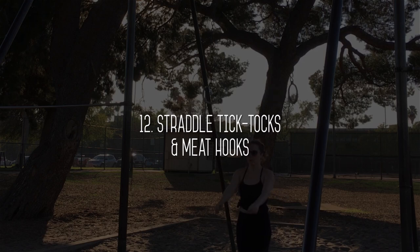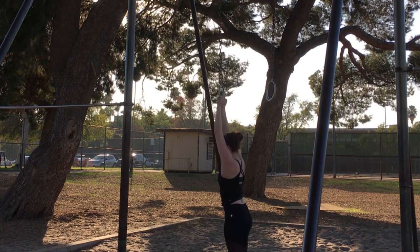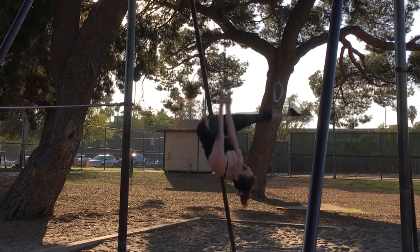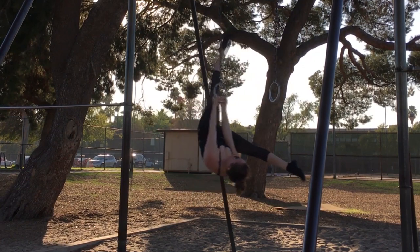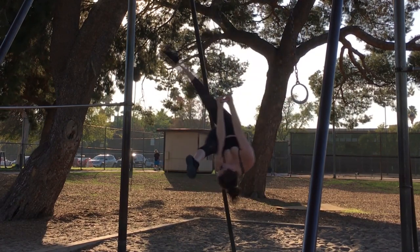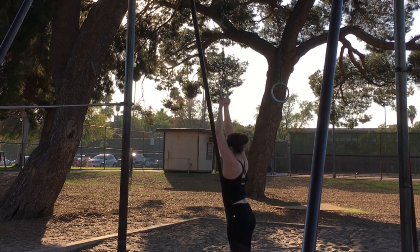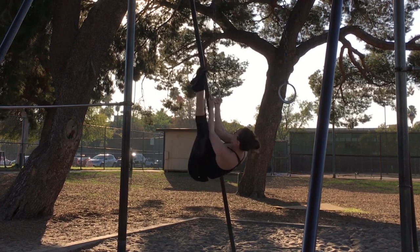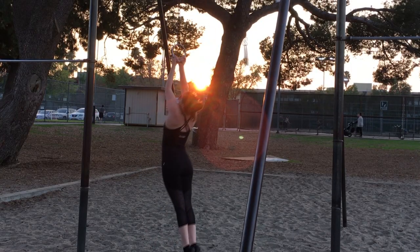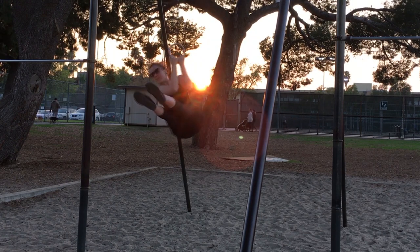Straddle tick tocks and meat hooks. I'm going to show you the entire progression of strength building for this skill, which eventually leads into conditioning for your meat hooks. Come into your straddle up and then begin lifting one foot to tap on your rope, chain, or fabric — whatever you're conditioning on — while leaving the free leg in your straddle. Try to keep your hips lifted into your arms. When tapping your toes gets easier, try to lift your foot all the way back behind your apparatus, and eventually tap your foot to your other foot coming into your meat hook. First condition your meat hook by finding your straddle in between sides, and once you feel ready to progress you can windshield wiper your legs bending your elbows and keeping your feet together. The most advanced version is to pivot around your feet, dropping your hips, keeping your legs straight and pivoting from side to side. You can also work on letting go with one hand if you choose.